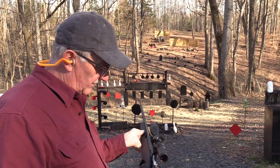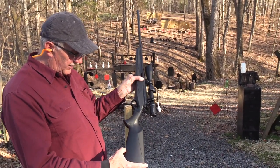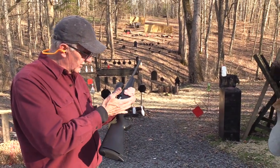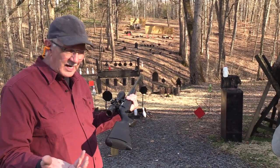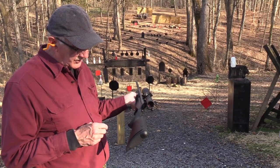Good feeling rifle. The Creedmoor doesn't kick much, but that's pretty nice. Sling attachments — it's got a nice trigger. It's got an adjustable length of pull. There are inserts that either come with it or you can buy — I think they go in between the stock and the grip.